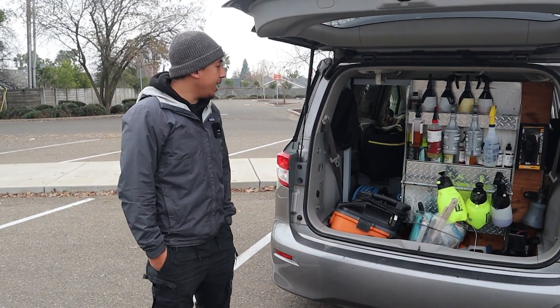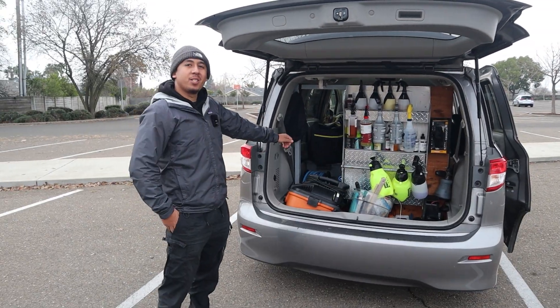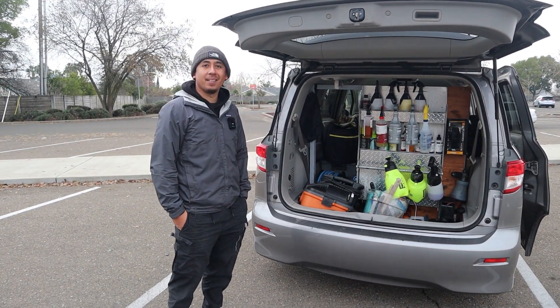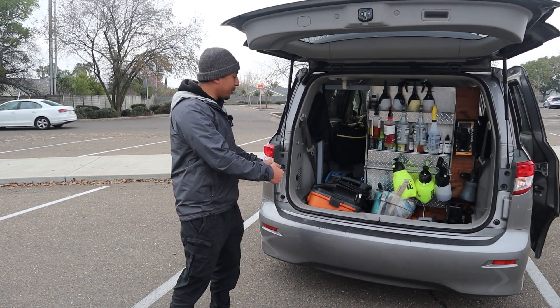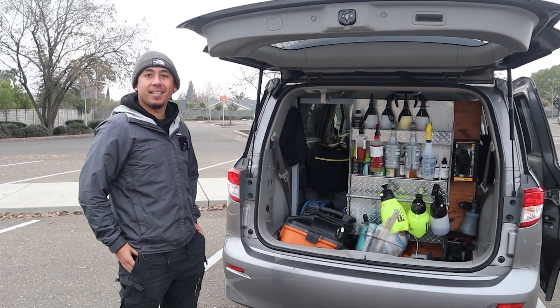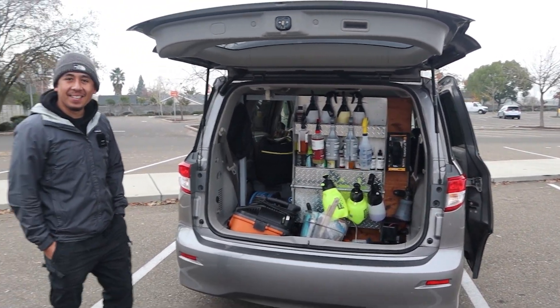I would say right now it's taking everything down because my generator doesn't fit. I have to take it out and I don't want all the chemicals going in the van. What do you mean it doesn't fit? I have to take it all the way out of the van — or else the smoke is going to be in there. Yeah, you start driving, feeling possibly dying in there or something.